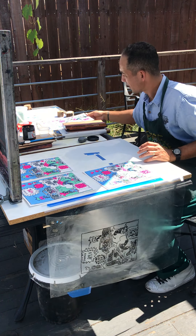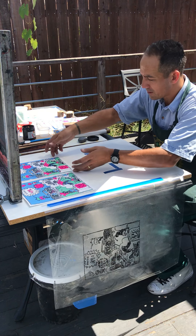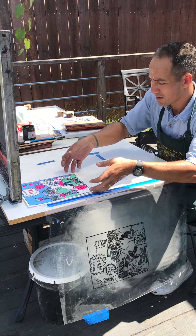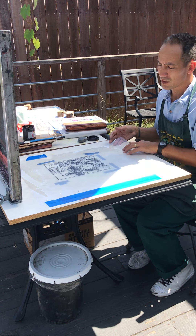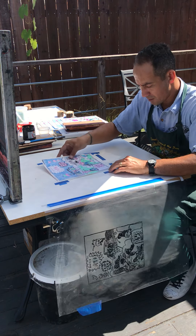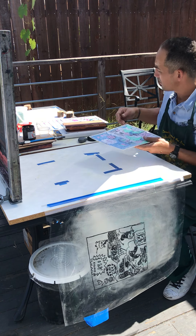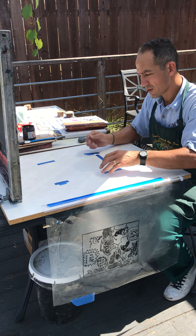I didn't record that whole process, but I'm able just to sort of explain it to you. The registration process is the same as the other color flats: load your screen in, print onto the mylar, match up your master drawing with the print on the mylar, build your registration tabs, and then take away the master drawing and load in all the paper with your previous layers on it.